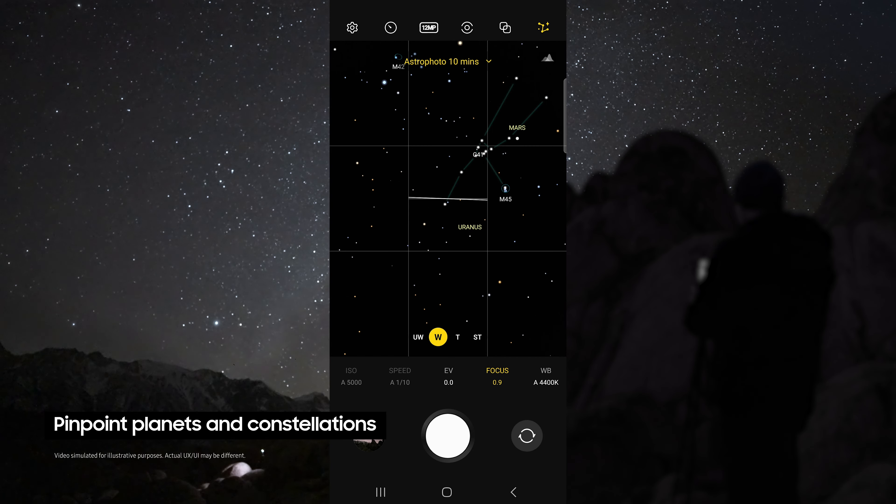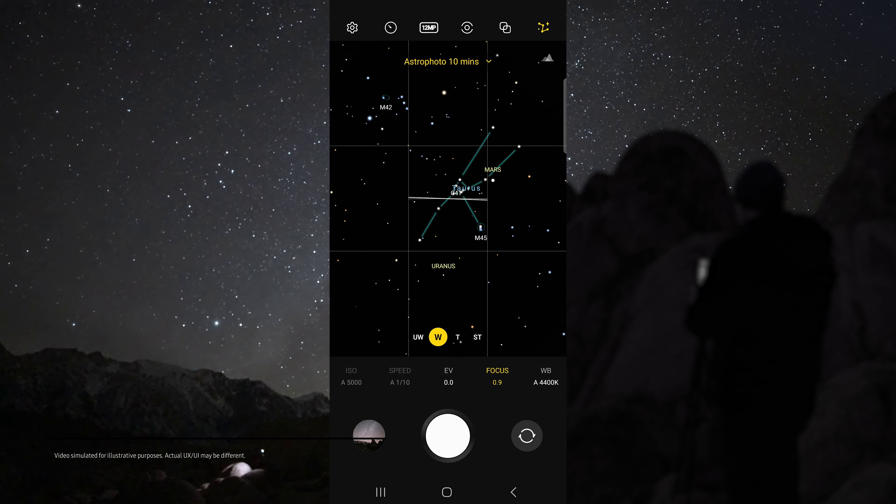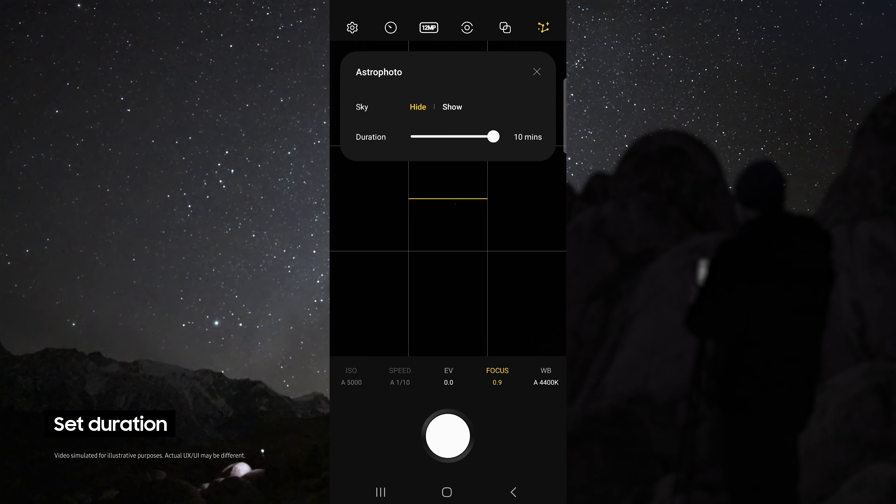Hello everyone, Michael Shamblum here. I am a professional landscape photographer based out of San Francisco, California, and tonight I'm going to show you how you can shoot the night sky with the new Samsung Galaxy S23 Ultra.